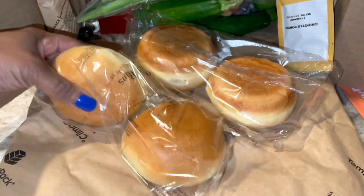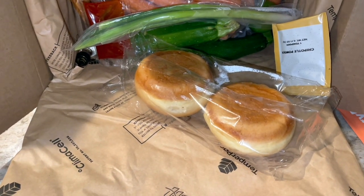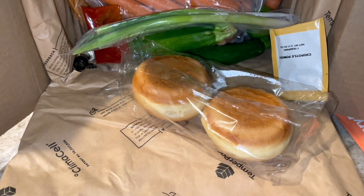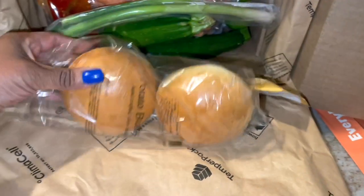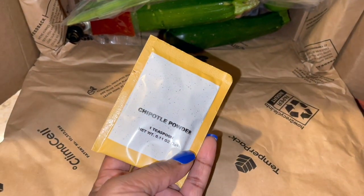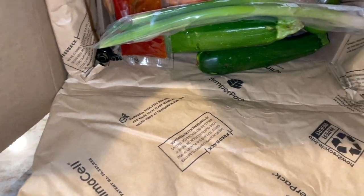These are for those burgers. I got four buns. I order the family of four — three meals under $60. That's what's going on in here. Got some seasonings, that chipotle powder that we're going to need.